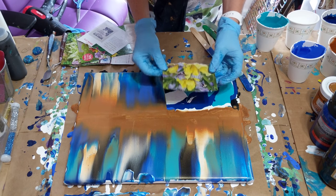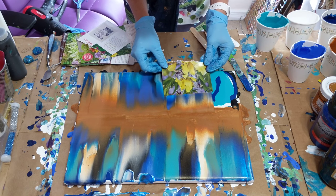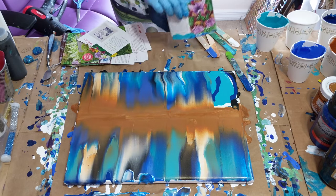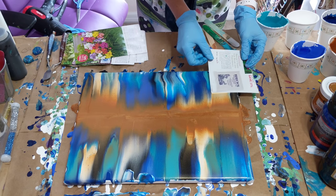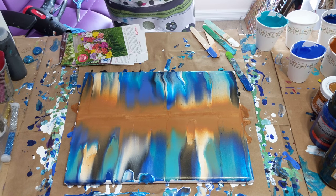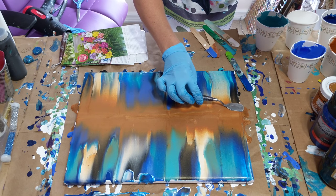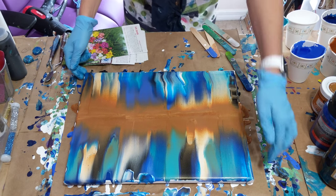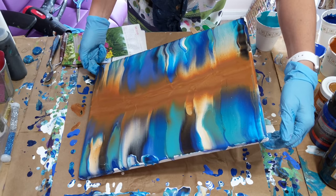I'll just rip those up real quick. That one's got a piece on the end. Sometimes if you do this it'll put a little extra color on the side — it helps a little bit. That looks really pretty. I'm just going to go over the sides a bit.